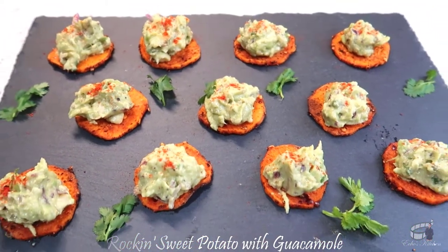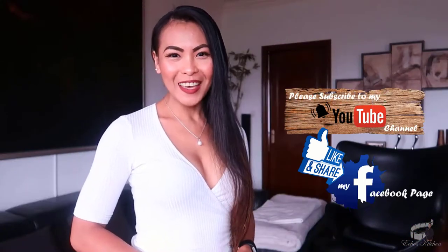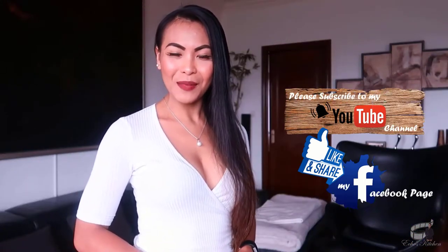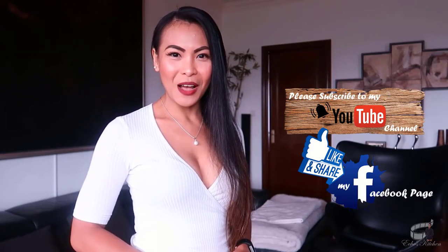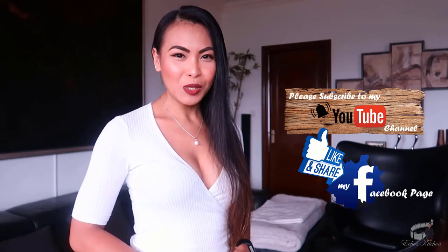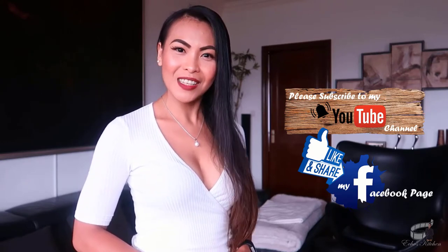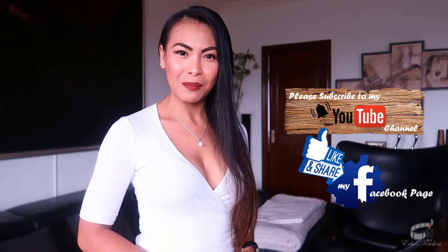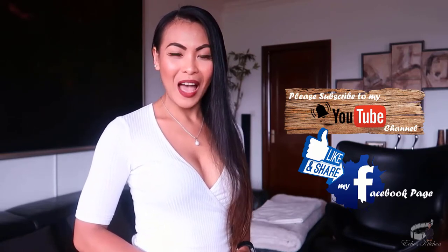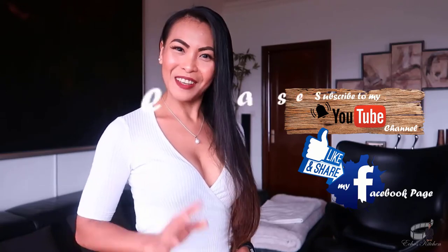Serve immediately and as always, enjoy! Thank you for watching. If you like this recipe, please give it a thumbs up and share it with your friends. If you haven't already, please like and follow my Facebook page and subscribe to my YouTube channel so I can continue to provide you with insightful videos and delicious recipes. If you have suggestions or questions about the recipe, please leave me a comment below — I would love to hear from you! Thank you for your support and I'll see you guys soon. Bye!